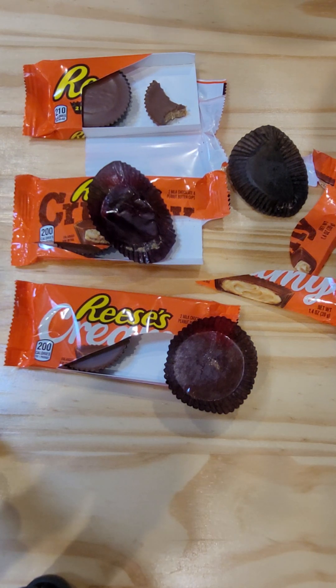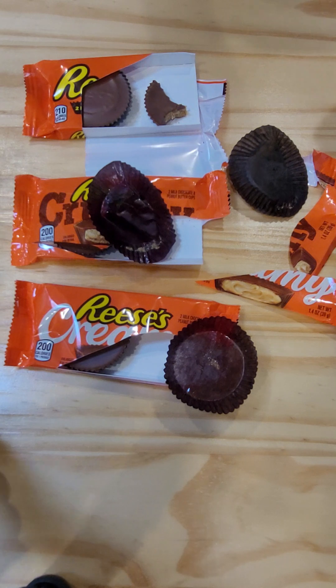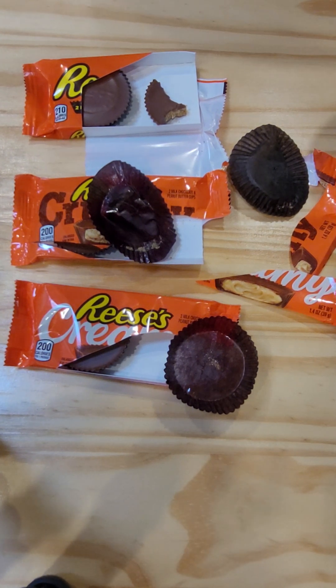Taste test — which one's better? All of them. They're all good. I love them all. I like the chocolate with the peanut butter in any of those combinations, but they all taste good to me. Some of the holiday-type Reese's are maybe not as delicious — I don't know if they use a different, more waxy chocolate or something for some of those holiday ones.